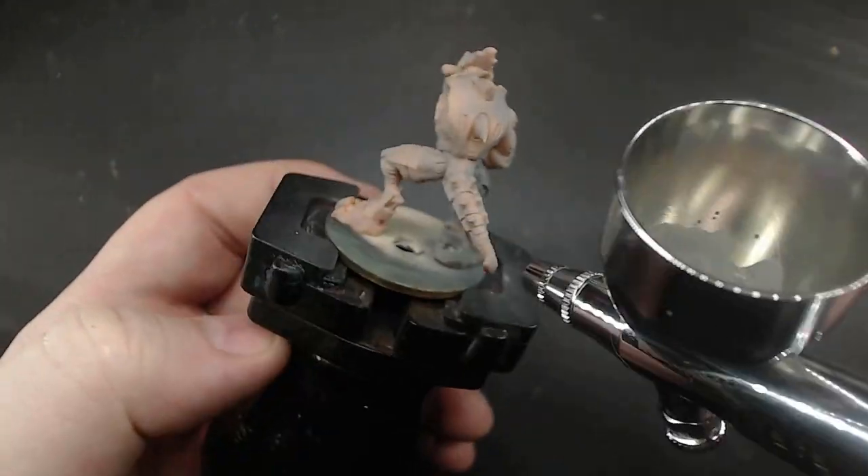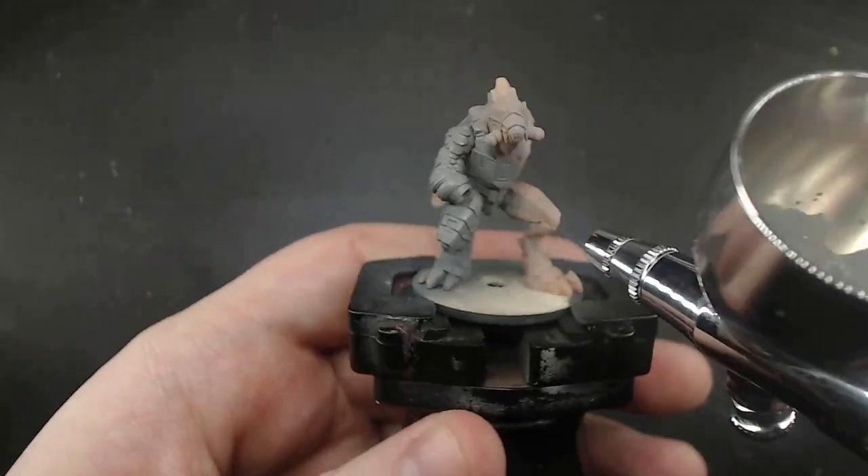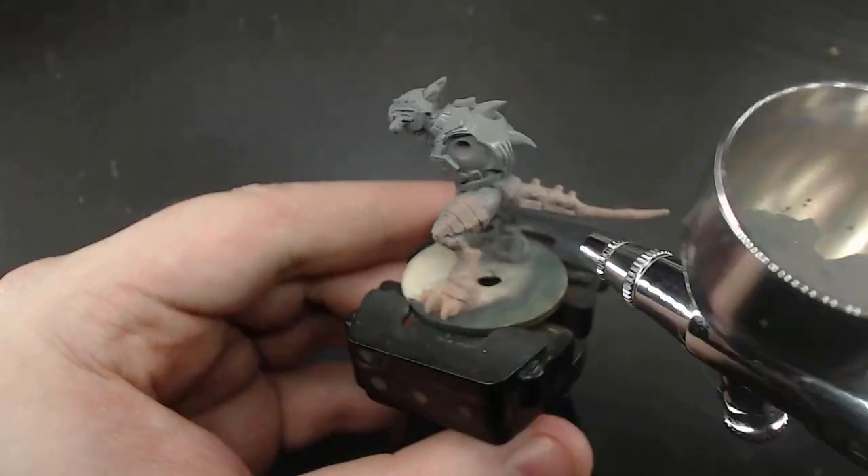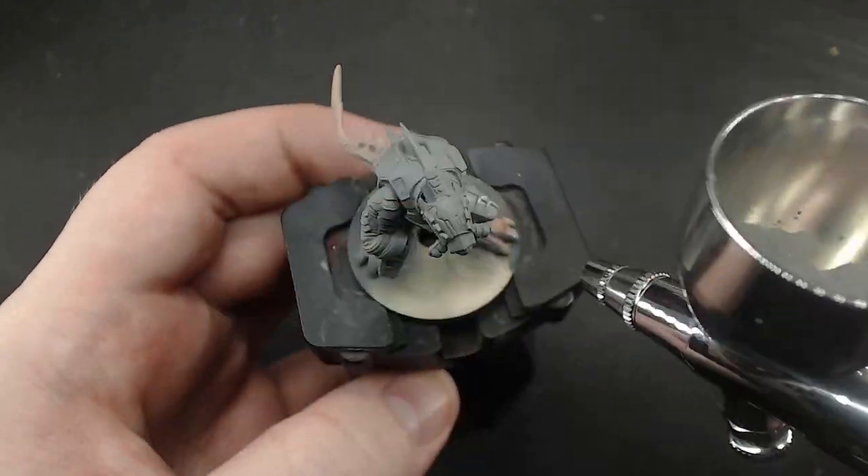And lastly, I'm priming them in a light grey. One will end up pretty light overall, and the other dark, so starting from this middle ground will make it simpler to go one way or the other.